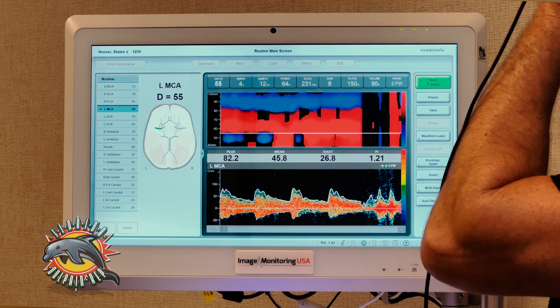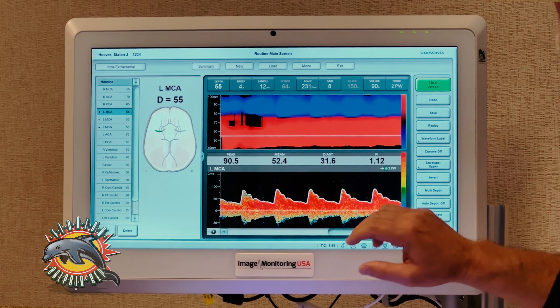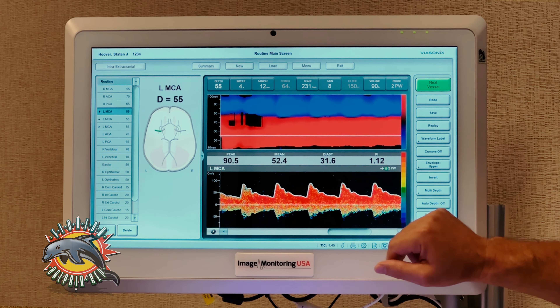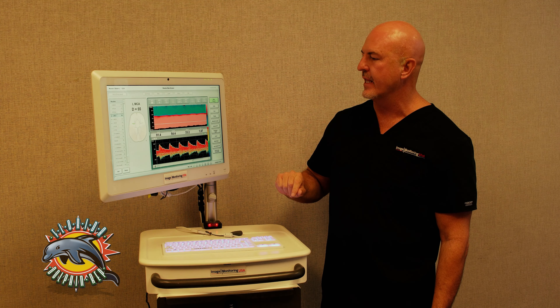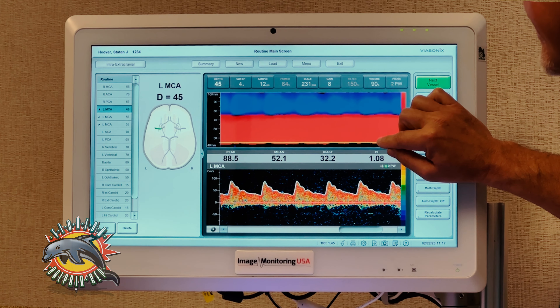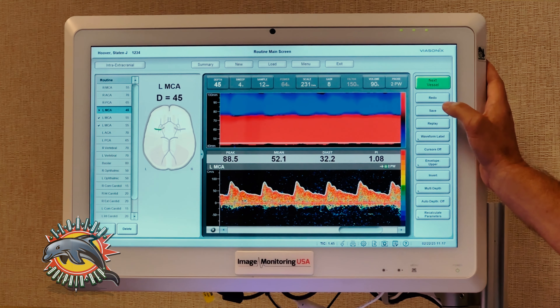Okay, so you saw how fast I was able to get on my MCA. However, I have more than just my MCA here. My first save was at a depth of 55 for my left MCA.